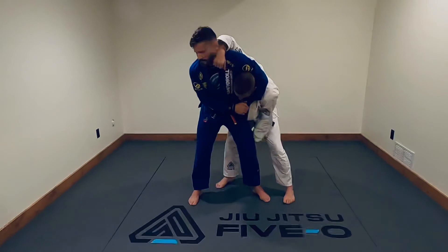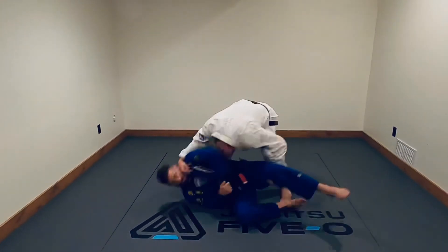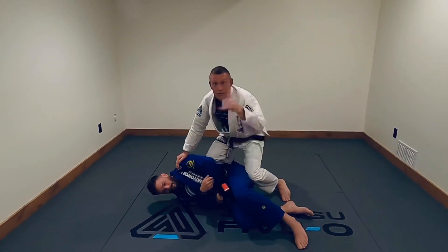This hand is going to come in, grab behind his knee, walk in nice and close, scoop him up, bring him down to the ground. Go train it.